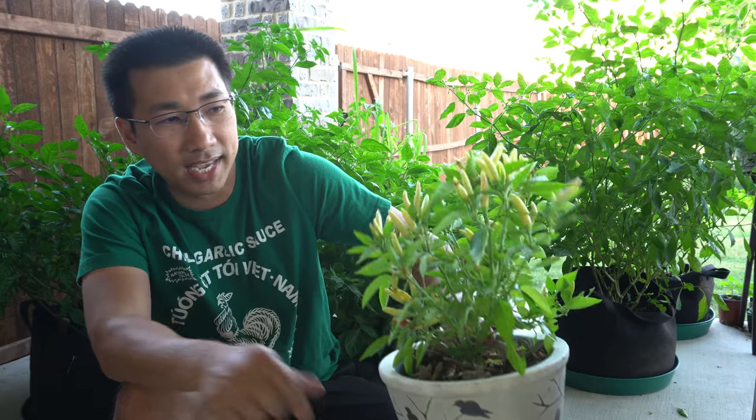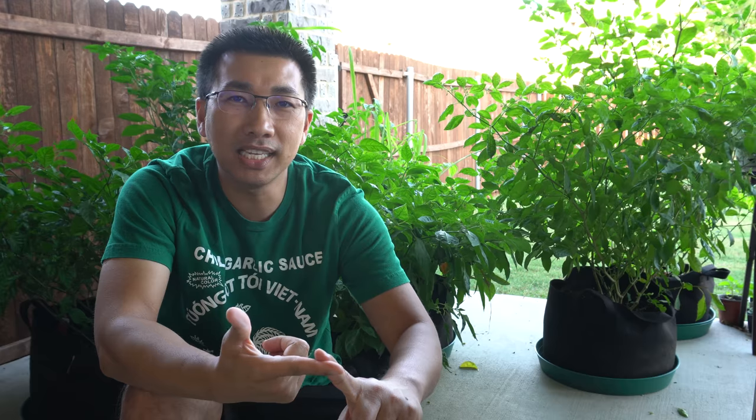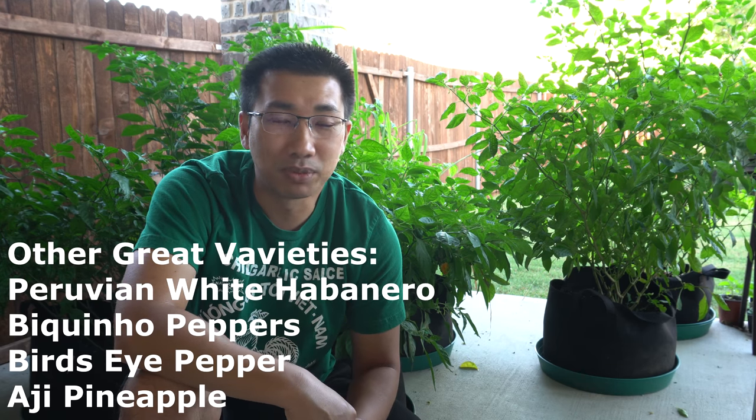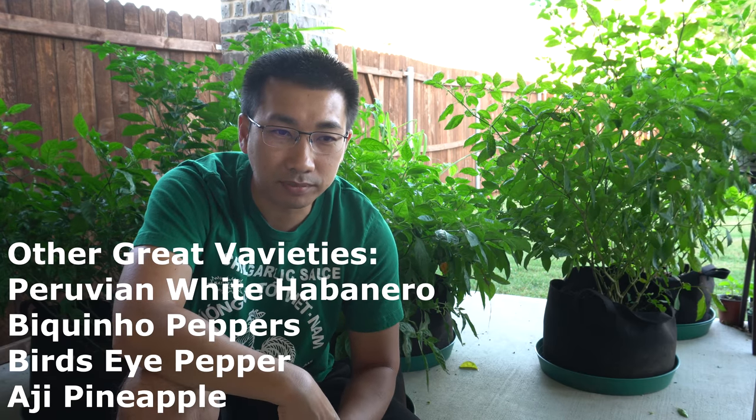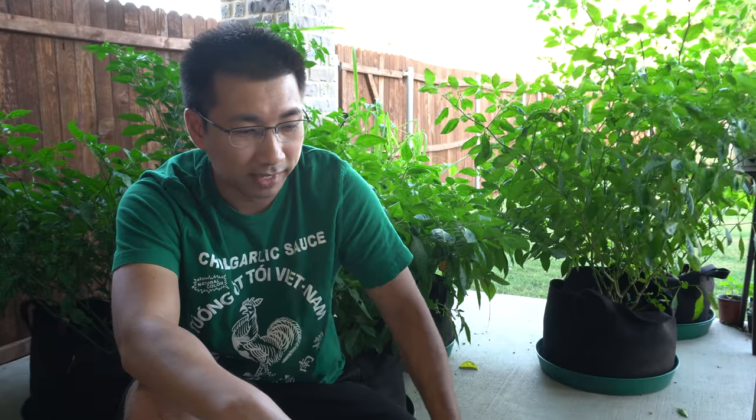This is my white Thai, and these things produce so much pepper. All you need is one plant and the entire season you will have peppers. There are other varieties like Peking — they're small peppers but they produce a ton. There are other super hots too, but naming them all would take forever. Start with the Thai varieties because those are the easiest to grow and will produce a lot for you. If you're interested in hotter varieties, like Scotch Bonnet or Habanero, those also produce quite a lot.